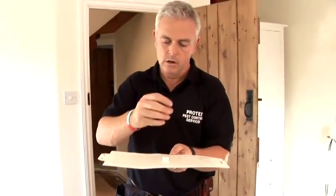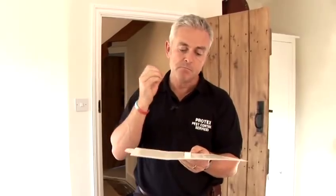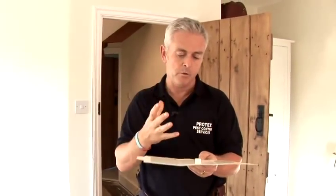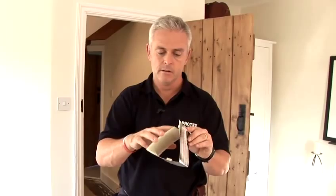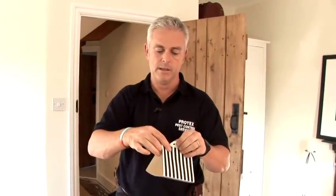That goes on there. What that's doing now is sending out a signal — it's mimicking the female moth's pheromone to say to the male moth that she's ready to breed. So that then basically folds up like so.